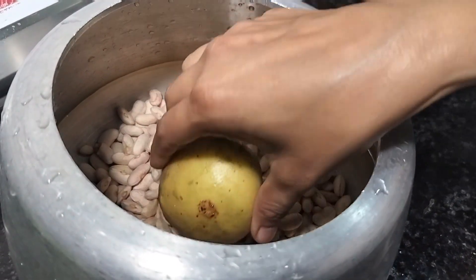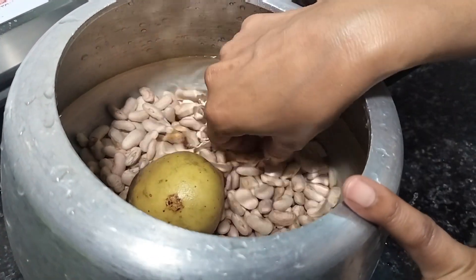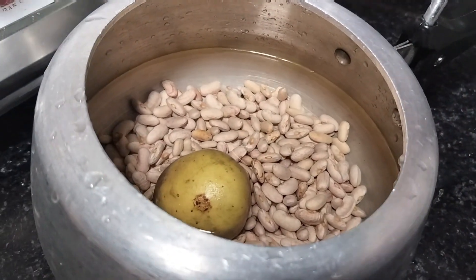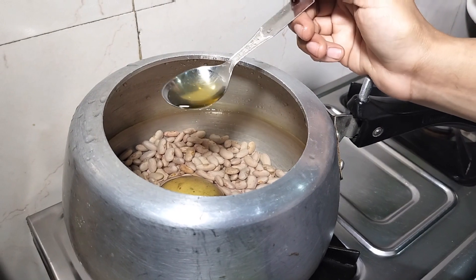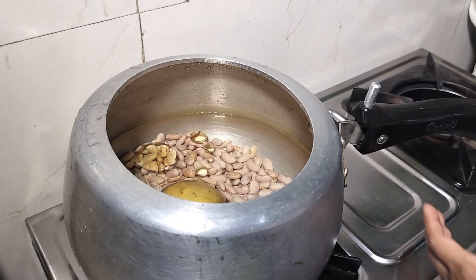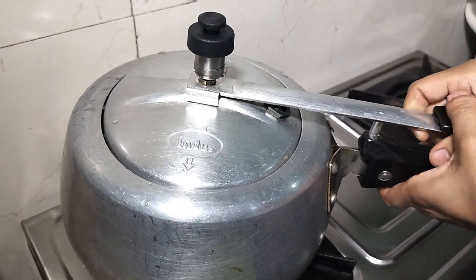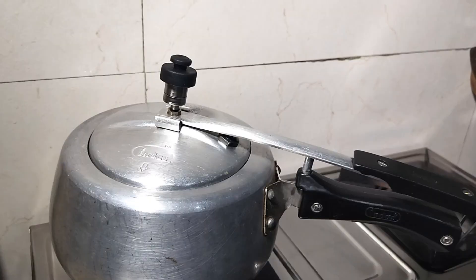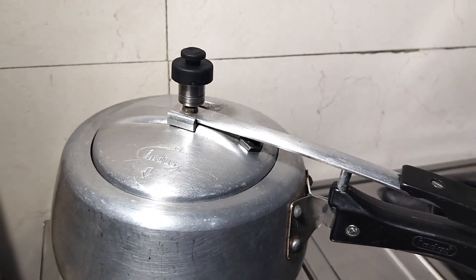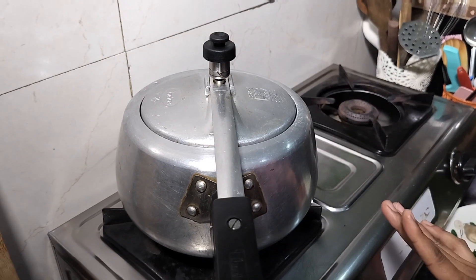Then I put one bay leaf here. My baby is small and she doesn't want to eat all these whole spices, so I will use a little extra olive oil. I will add 4-5 cups of water so that when it's in the pressure cooker, the water will not run out. I have set it on the gas and the cooker is on.